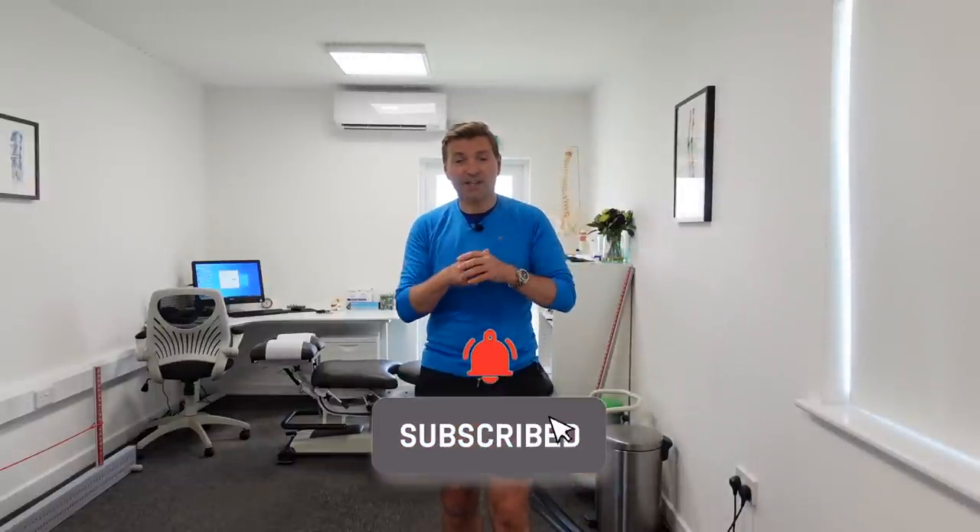I hope you found a lot of value in this video. If you did, please show me appreciation and leave a comment in the section below, give me a thumbs up, or subscribe to my channel. Take care of yourself, and take care of someone else as well if you can. Bye for now.